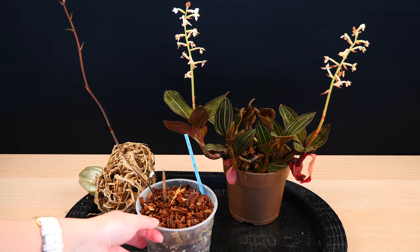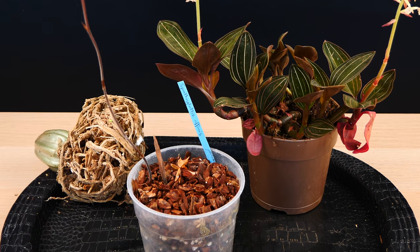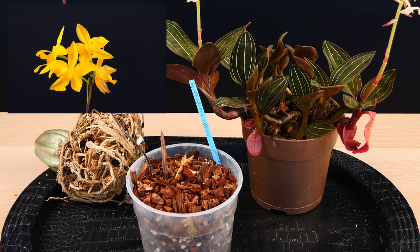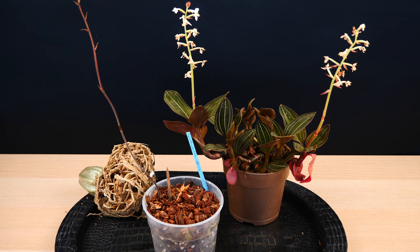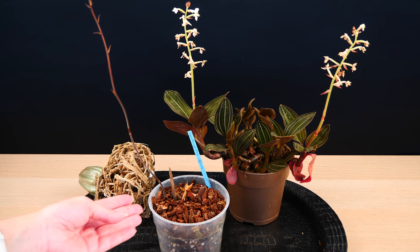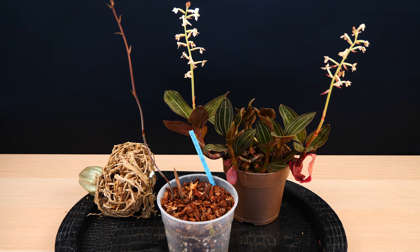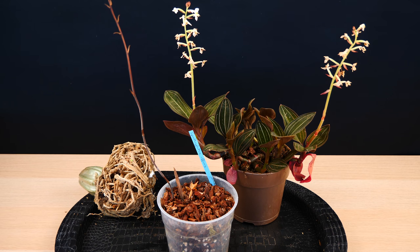I want to start with the Spathoglottis because I want to see how those pseudobulbs fared last year. This is an orchid which has underground pseudobulbs. I had it for a year already, it bloomed, but I'm not sure the culture was optimum since it's a very new orchid for me. Keeping it hydrated was not an easy task — since it's a terrestrial orchid it prefers more moisture, and this mixture dried out way too fast.